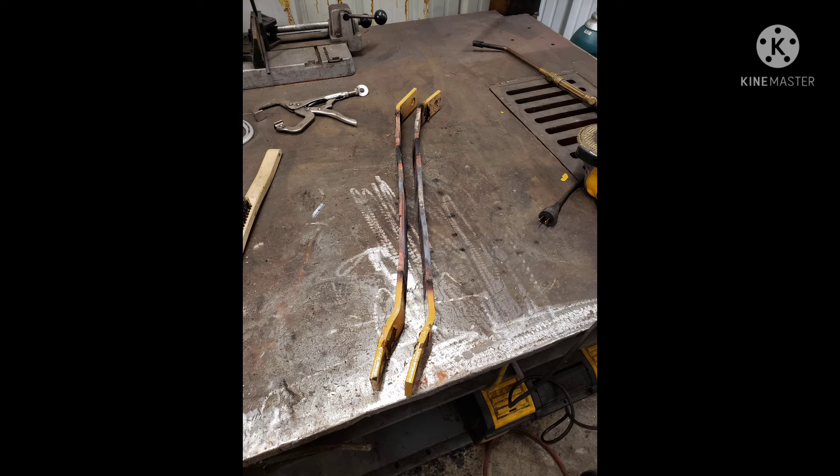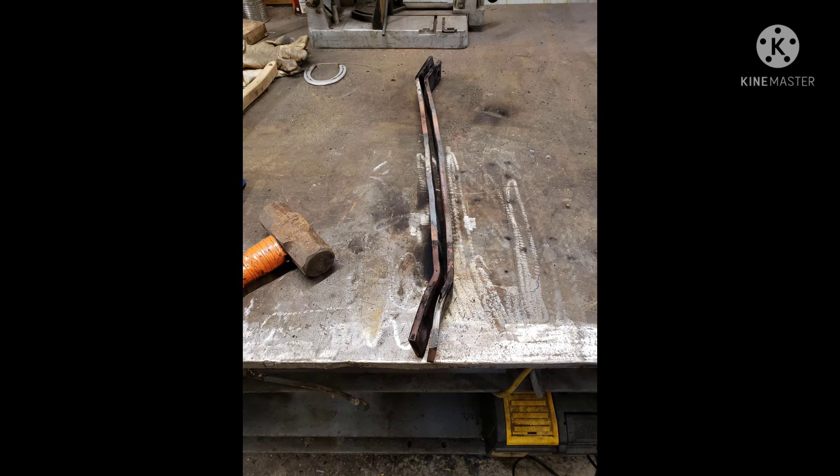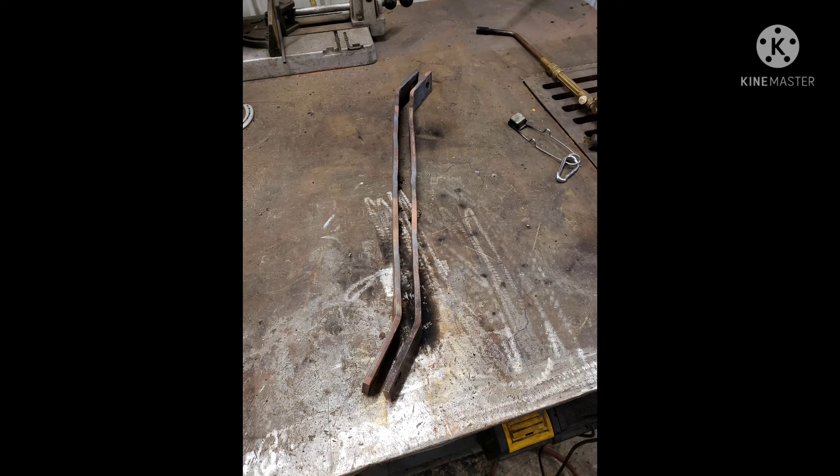These things weren't going to buckle again, and when you do something like this you're eliminating one weak point — but it's going to move somewhere else. So now these arms won't bend anymore, but the bolts that hold them to the frame are probably next in line to snap.